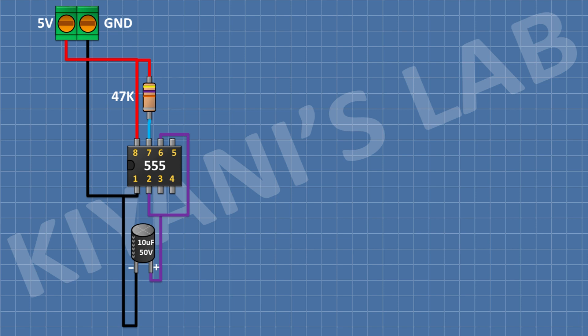After that, I'm going to connect a 10k resistor and connect its 1 pin to pin number 7 of the 555 timer IC and its other pin to pin number 6 of the 555 timer IC. After that, I'm going to connect a 1k resistor and connect its 1 pin to pin number 4 of the 555 timer IC and its other pin to ground. After that, I'm gonna connect a 10k resistor and connect its 1 pin to pin number 3 of the 555 timer IC.